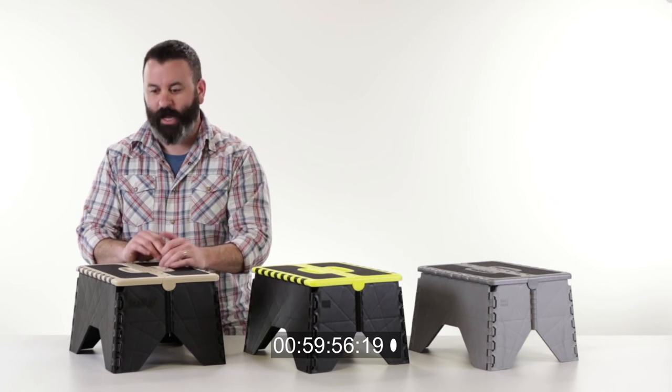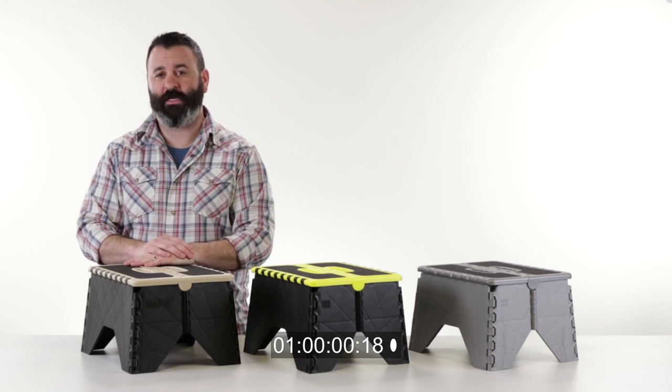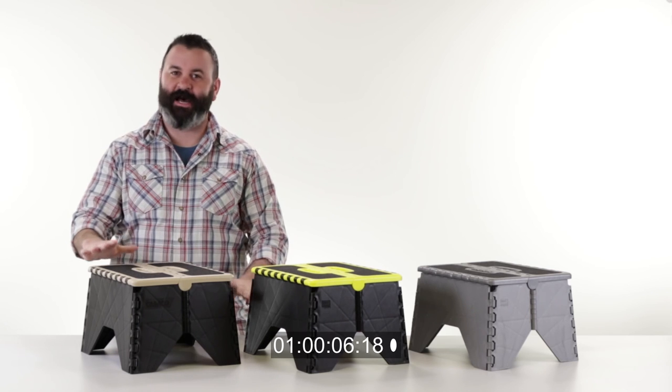I need to fold it right here. I need to fold this here. It holds up to 300 feet. 300 feet? 300 feet. That's a lot of feet to get on here. It's not that big.